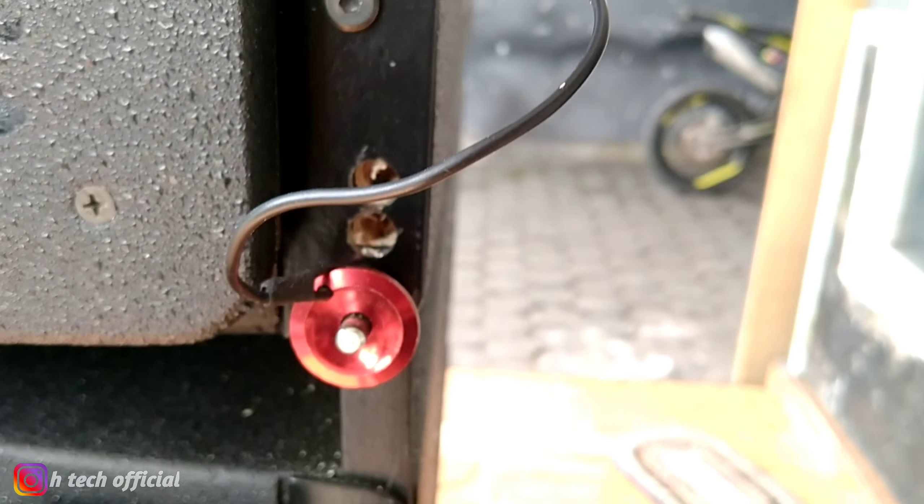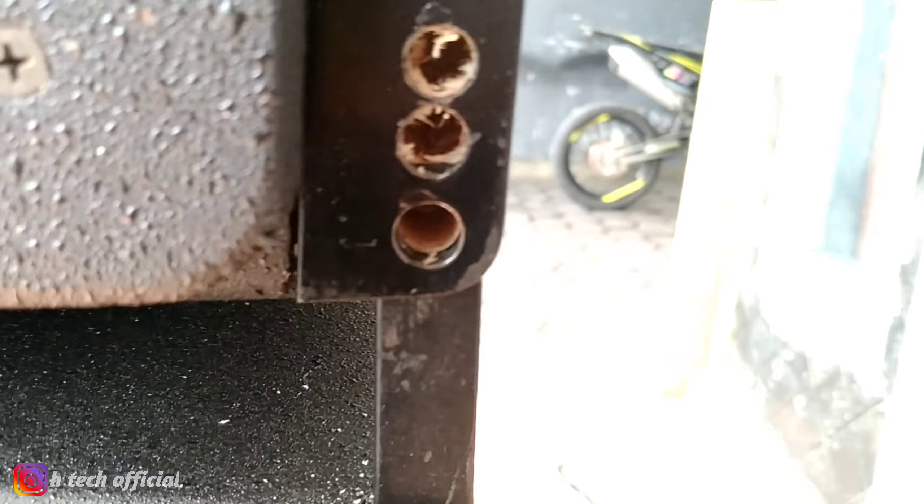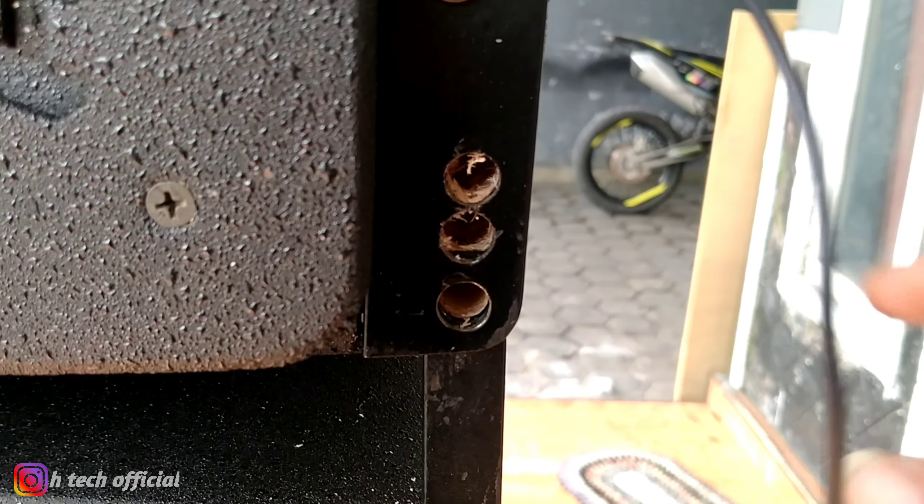Untuk bracket belakangnya ini bisa disesuaikan selera, bisa dibuat melengkung.